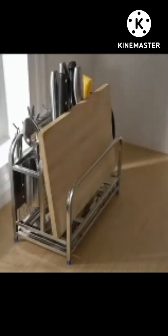For kitchenware items like a knife, chopping board, rolling pin, and whisk, you can use a rack to organize them so that you and any other members of your family can easily find them.